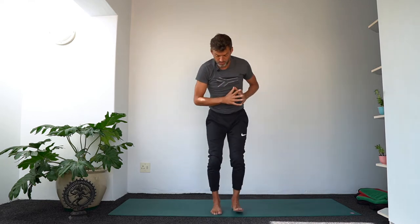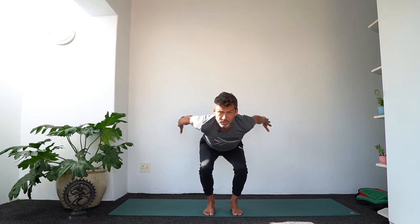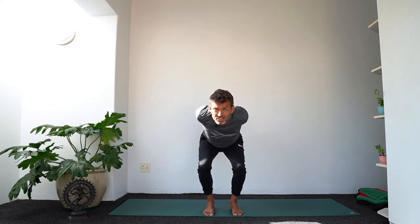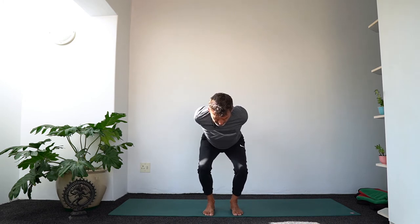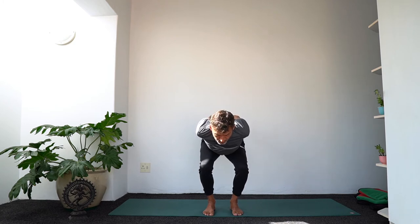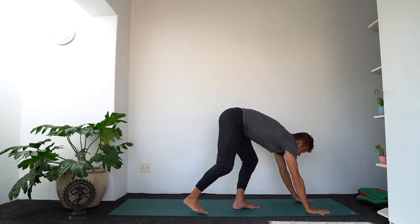Nice chair pose — bend your knees a lot. Instead of lifting the arms, we're going to be moving the arms behind us. Lengthen the chest forward and the hips back. Bend the knees a little bit more, stretch back through the arms, and clasp your hands behind you like a skier going down the mountain. Squeeze the shoulder blades together, and instead of lifting the shoulders up to the ears, draw them down the back. Bend the knees a little bit more. Then slowly release the hands down.